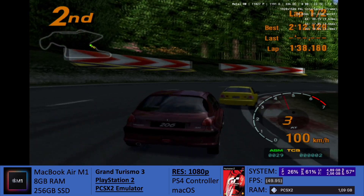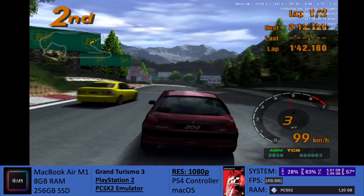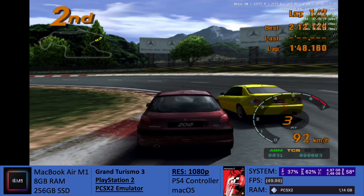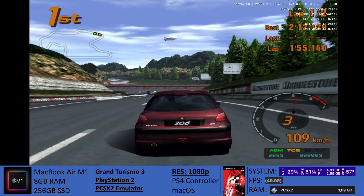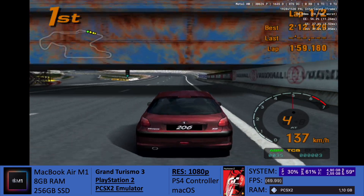Now, if you do own the M1 MacBook Pro, you will profit from active cooling and you will be able to play at least in 1440p. And I'm very excited to say that there are so many games that I'll be testing now for PlayStation 2 since the new build for the emulator is doing such a great job. It opened a whole new world of possibilities when it comes to PlayStation 2 emulation now.